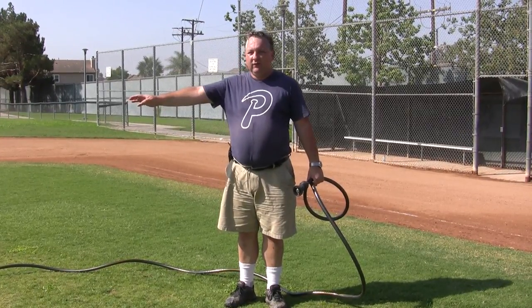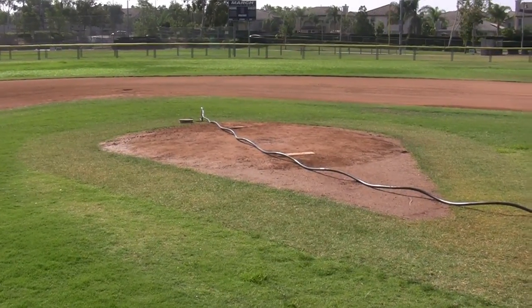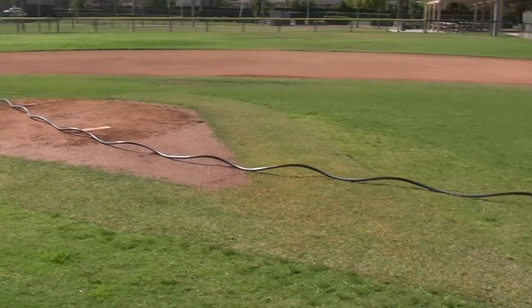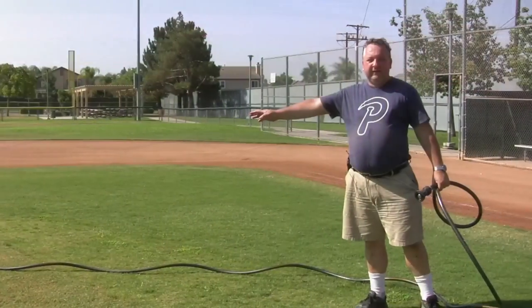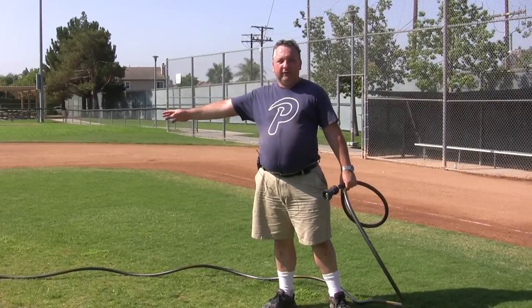If you look at the pitching mound, you'll see the hose can drag over it — that's where a second person comes in handy. That second person can hold the hose and make sure it doesn't drag over the pitching mound.